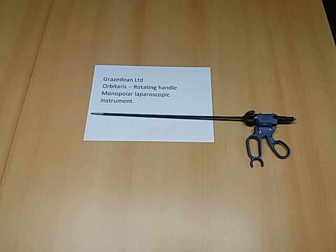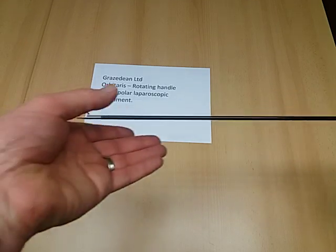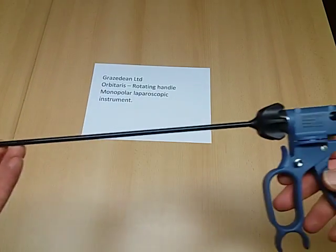This is the Orbitaris monopolar 5 mm diameter instrument. It has a range of 10 different electrodes that are interchangeable with the single handle.